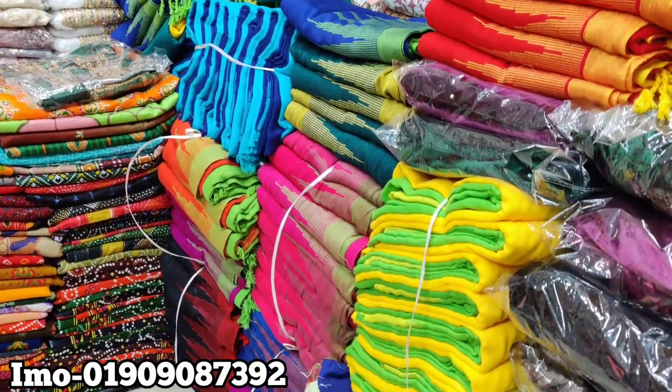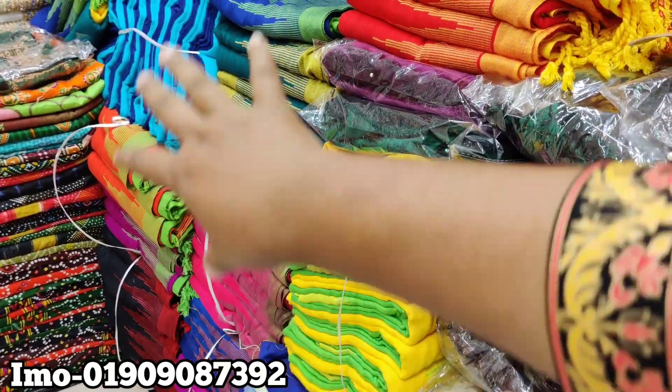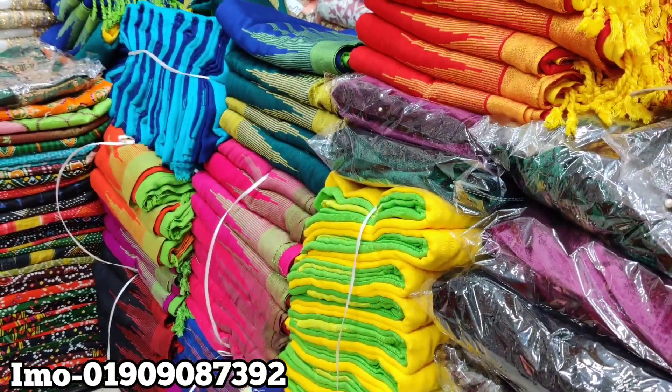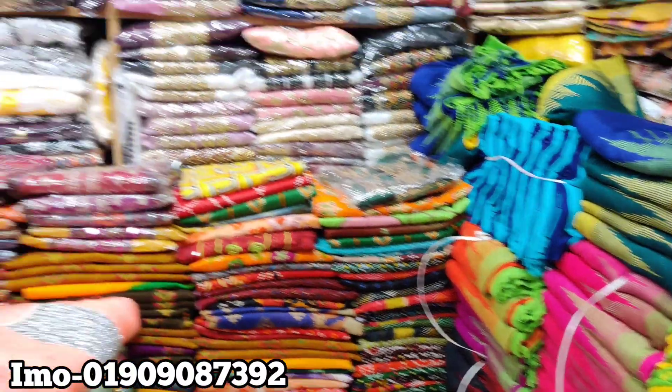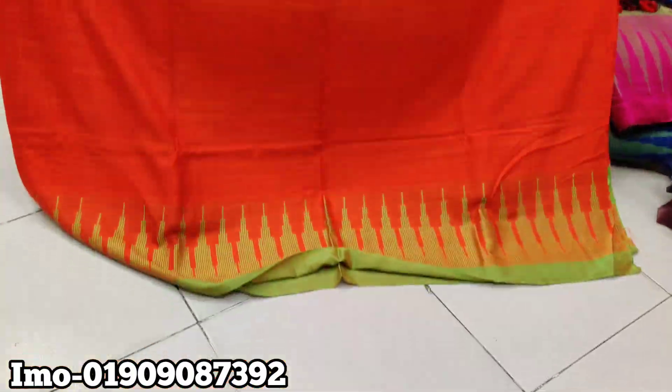Hello friends, how about you? I am looking at Monipuri and 3pies, and I have to look at my huge color quantity. How much is it? I am looking at wholesale price. I will see that first — orange and T.A. color combination.